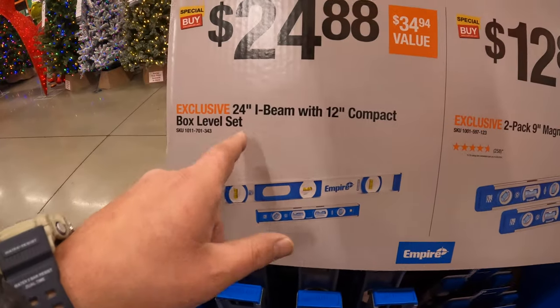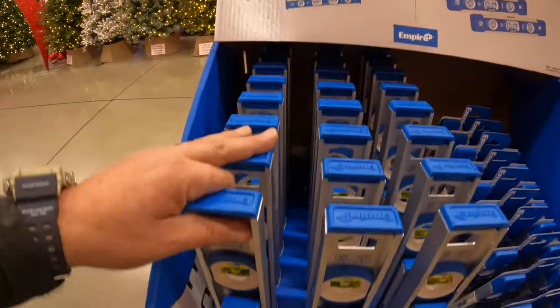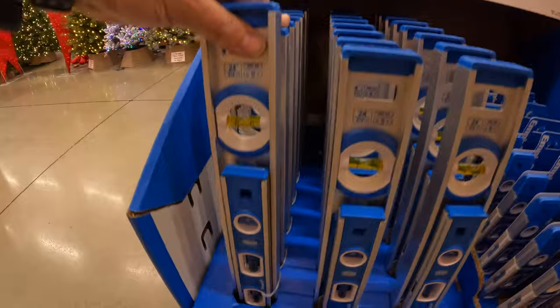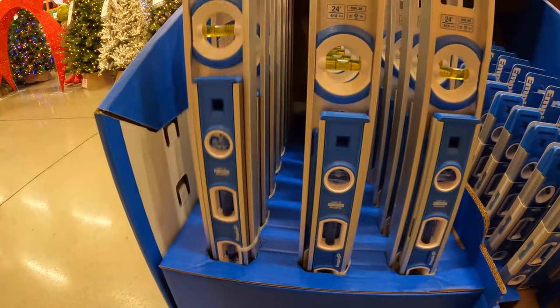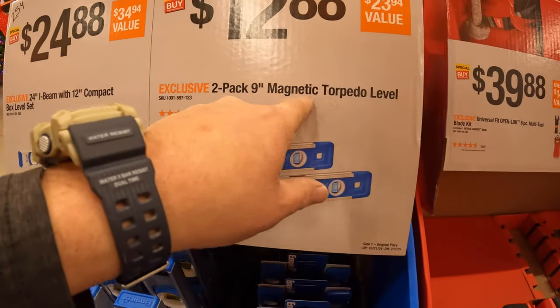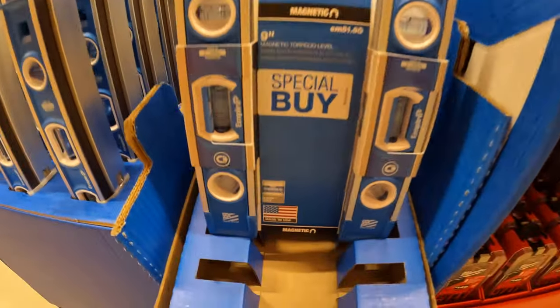$24.88 for an I-beam 12-inch compact box level combo kit — 24-inch and 12-inch — by Empire. $12.88 for a 2-pack of the 9-inch magnetic torpedo level, special buy.